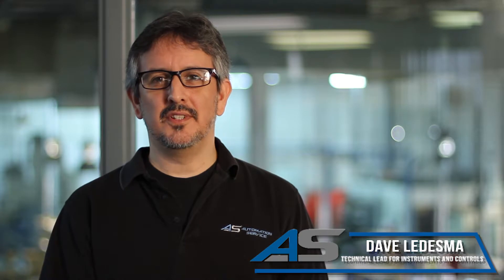Hi, I'm Dave Ledesma, Technical Lead for Instruments and Controls at Automation Service. Today we are continuing our DVC troubleshooting series.